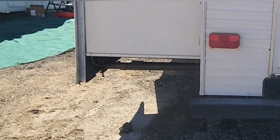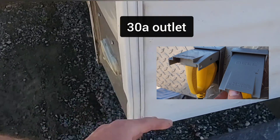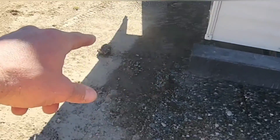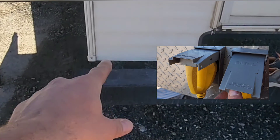One thing I wish I would have done as part of this system is add an extra outlet on the back of the RV, because my outlets are only on the front. So if I'm parked with someone behind me and they want power, you just plug into the back of me.